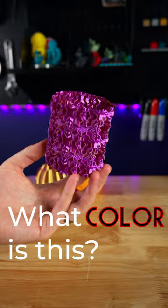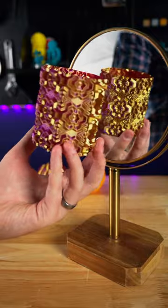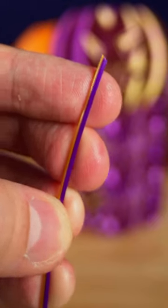What color is this vase? And what would you say now? As I rotate it, you can see the answer is both. It comes from dual color 3D filament.